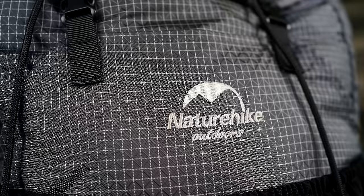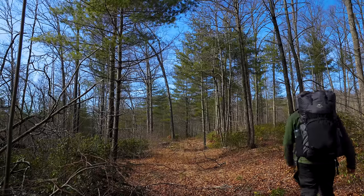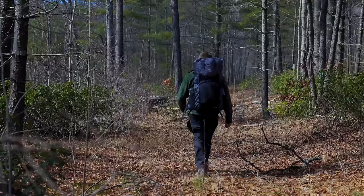My friends, welcome to this episode of the Outdoor Gear Review. What I have here is the Naturehike 60 Plus 10 Backpack. I've begun testing this product out early this year, and it has been a long time since you all have seen it. I've taken so much time with this product because this is one weird backpack.